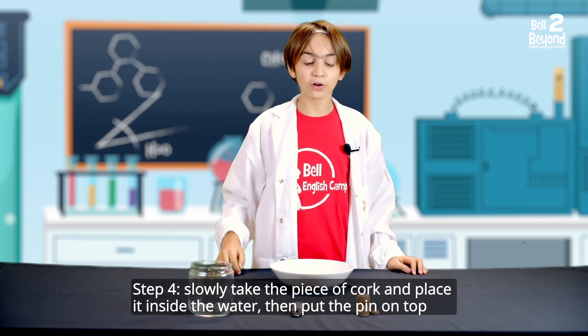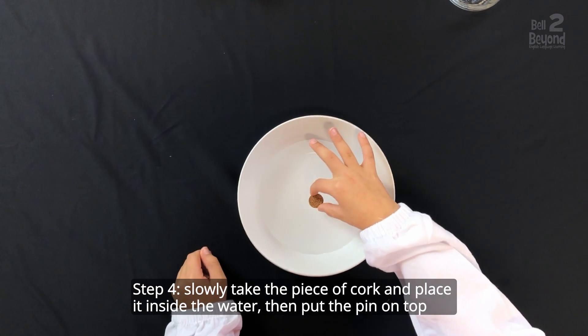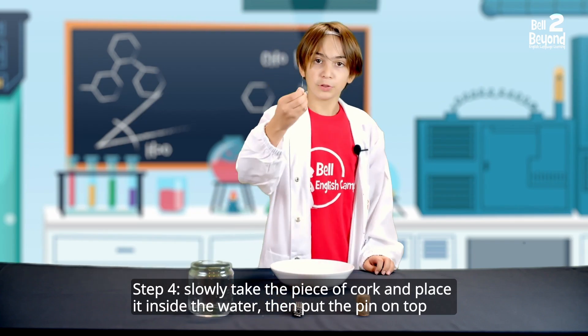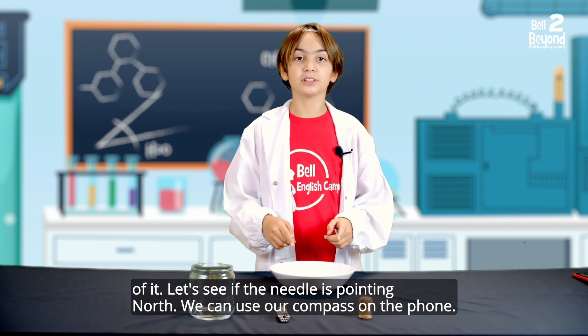Step 4. Slowly take the piece of cork and place it inside the water, then put the pin on top of it. Let's see if the needle is pointing north.